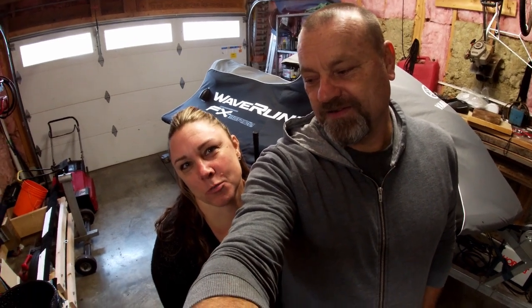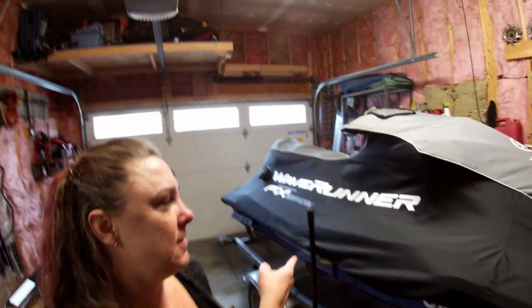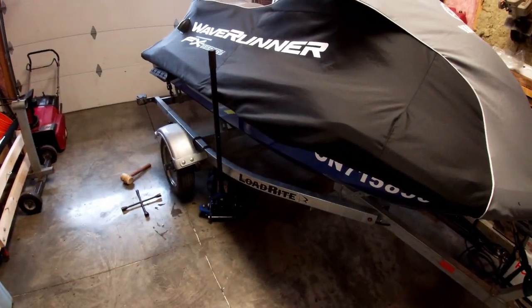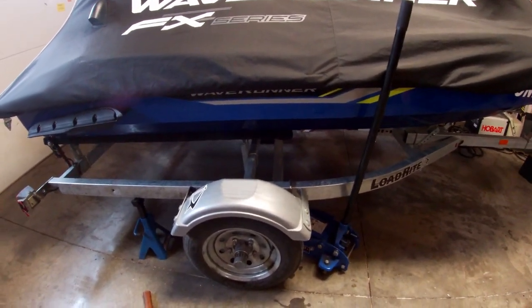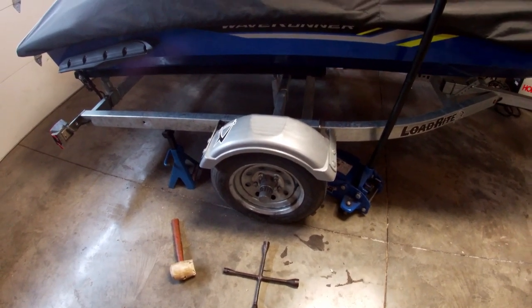Hey babe, what adventure are we going on today? Well, it's not really an adventure, it's more of a maintenance and prevention on the Load Rite trailer that the Yamaha sits on. We are going to do a little PM here boys and girls, and specifically we're going to do a wheel bearing rebuild on this Load Rite.